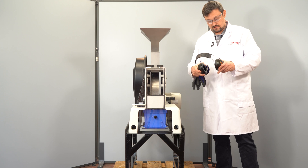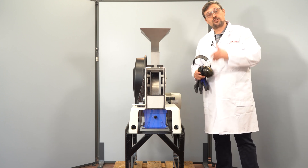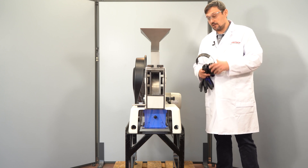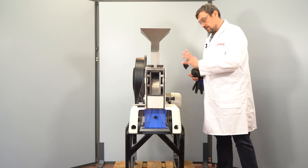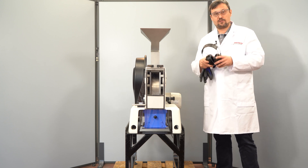Another important aspect is the noise during grinding, which depends on the sample you are processing. It is necessary to use some kind of ear protection.